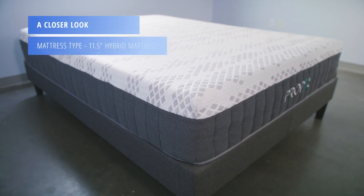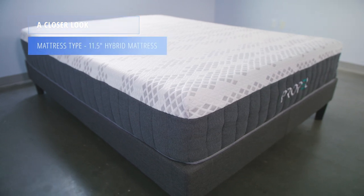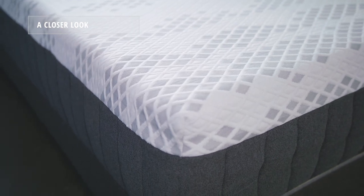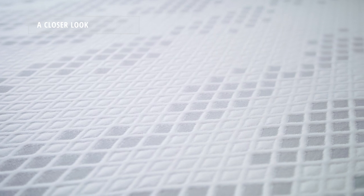The Propel is an 11 and a half inch hybrid mattress. The cover is made from a mix of upcycle performance fabric and Titan Cool, which has a phase change material in the top layer.